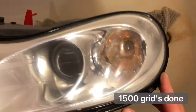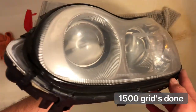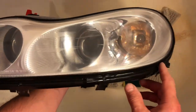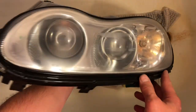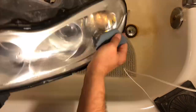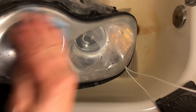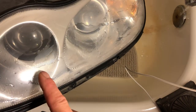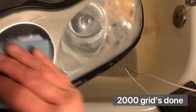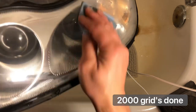Time for 1500. 1500 paper sanding done — it looks way better. Now 2000 and 3000 are coming up. As you can see, the water doesn't want to stay here, it's just running away. So that's 2000 — it's pretty smooth actually.